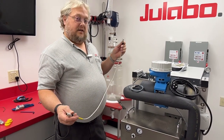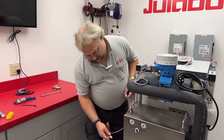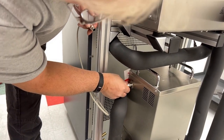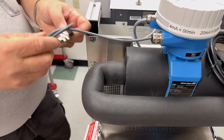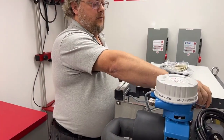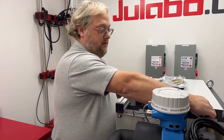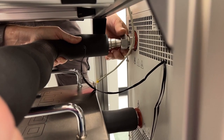Next, connect the CAN bus cable, which has two round ends with male plugs. One end goes to the flow controller, and these are keyed so that they fit on one way. Then the flow meter gets connected to the external flow meter port on the rear of the Presto. Then install the pump connections.